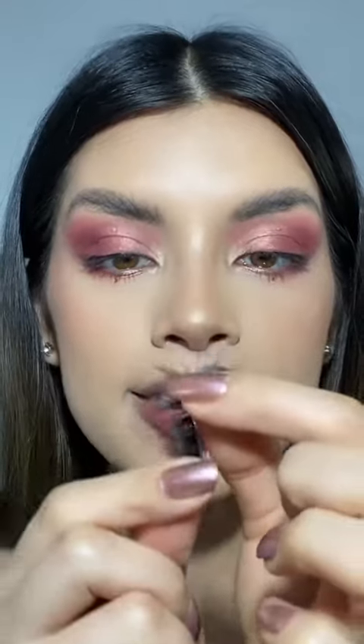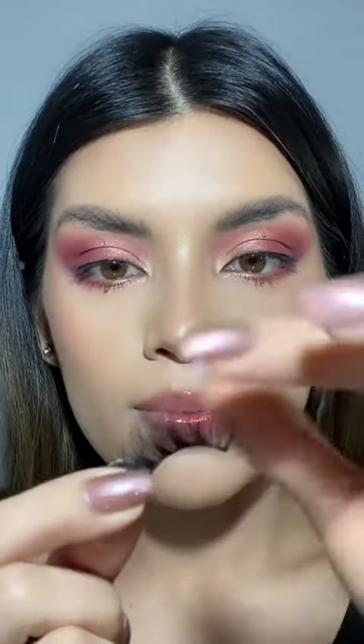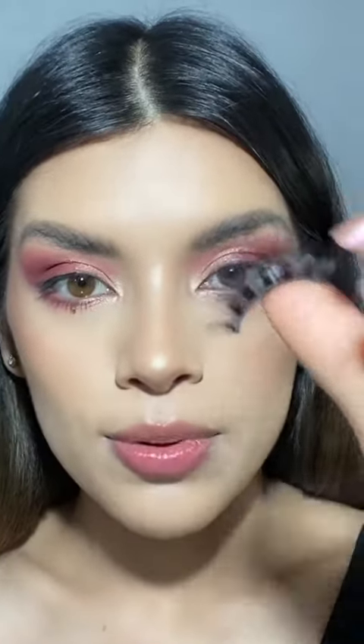Next, I grab it and I flex the eyelash. Sometimes they come really stiff, so it gets a little bit harder to put on, so I just make sure that it's a little bit flexible.